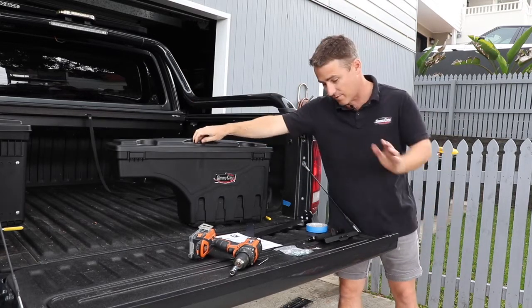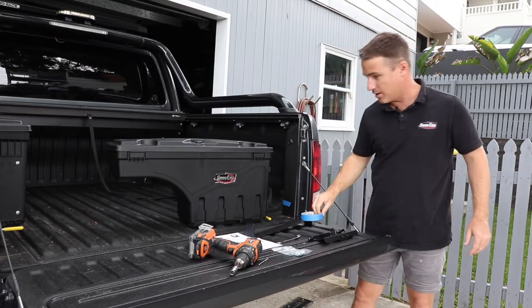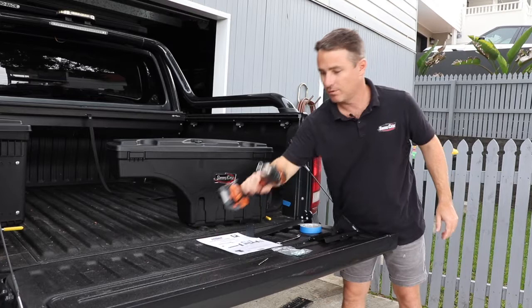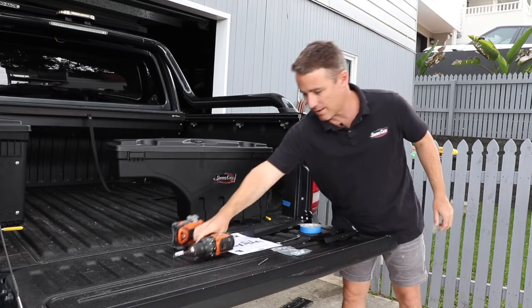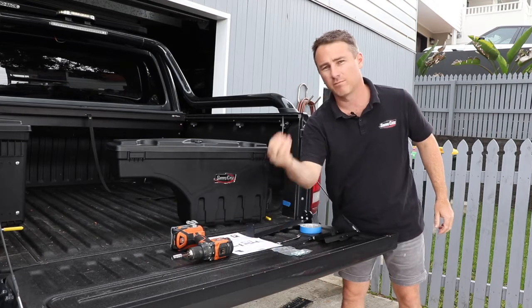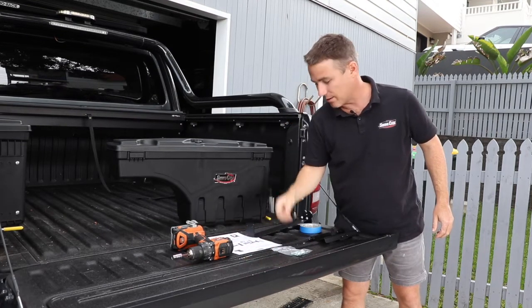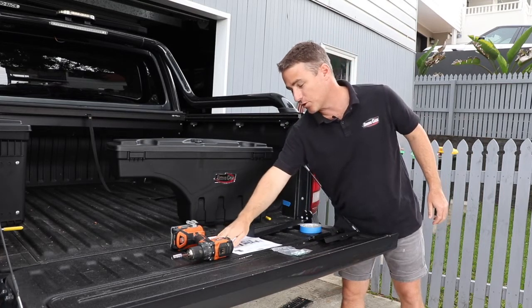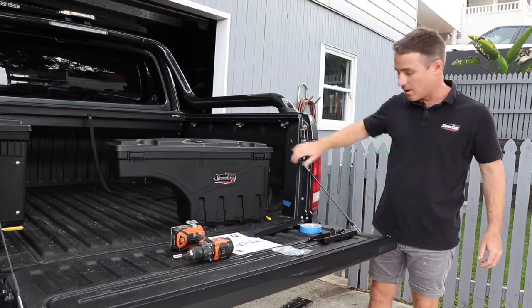Additionally, what you'll need is a drill with an 11mm socket on the end and a 4mm metal drill bit — on some models, not on all models — and an 11mm spanner. That is pretty much all you need to install a swing case in a ute with a spray and liner.